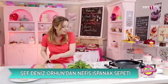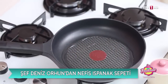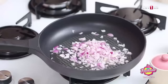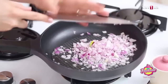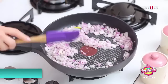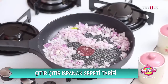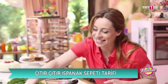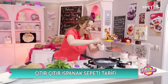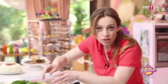Yağım ısındı, soğanlar gidiyor. Biraz soteliyoruz, tuz ve karabiber koyuyoruz. Sonra istediğiniz başka baharatlar varsa onlardan da koyabilirsiniz. Hangisini istiyorsunuz? Zerdeçal olabilir, kimyon da olabilir.